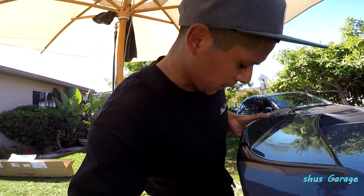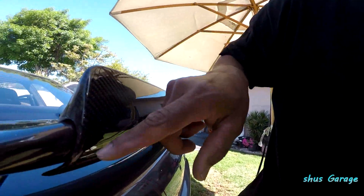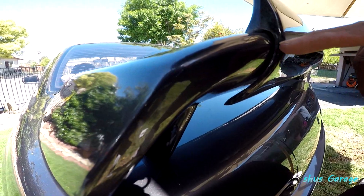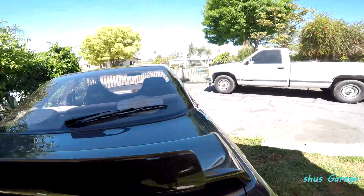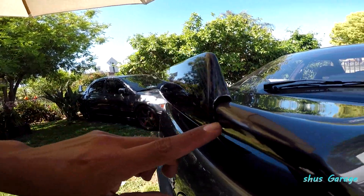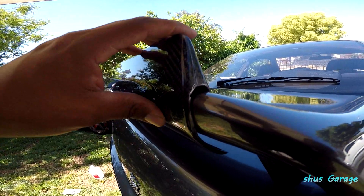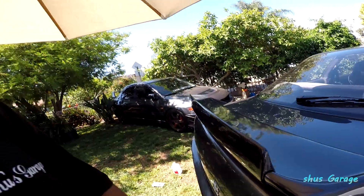So now I'm just test fitting the wing and I might need to do a little bit of work. I need to trim a little bit right here, and I also need to do a little bit of trimming right here just so that it can let the wing sit flush with the spoiler. So I'll just trim just a little bit.